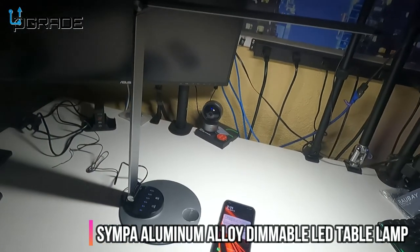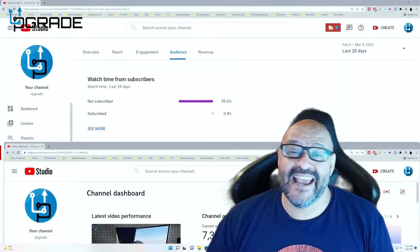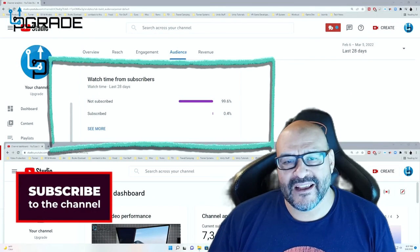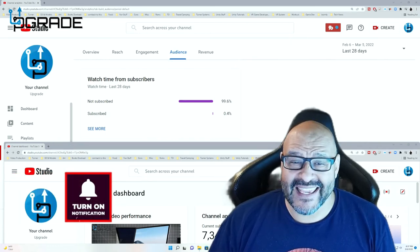I hope you guys enjoyed the video. 99.6% of you are not subscribers to my channel — I hope the content helps you out and you find it very useful. I hope you hit the like and subscribe.